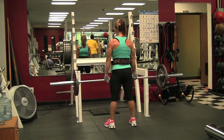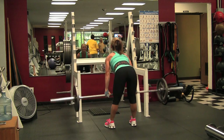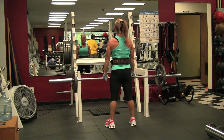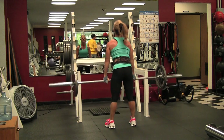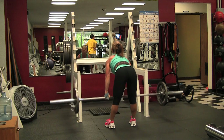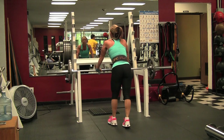Sorry for all the butt shots — usually I get a shot from off to the right too, but there are people over there, so you get all butt shots today. It's very important when doing these to keep your chin up, stay arched, keep your back flat, and make the rotation come from your glutes and not your back. When coming up to the top, make sure you tuck and squeeze your butt.